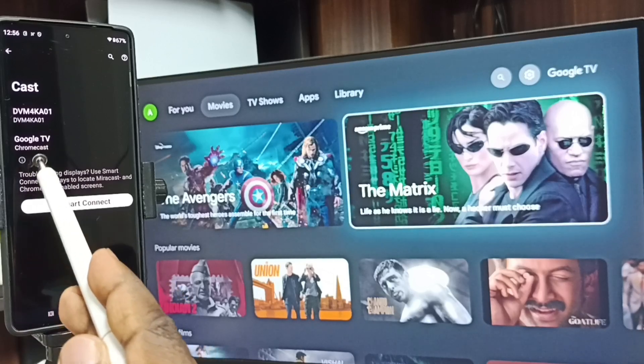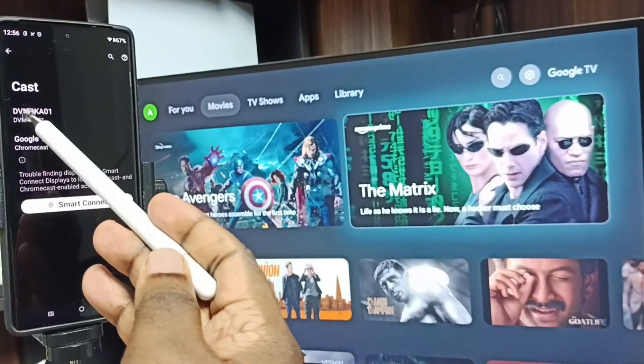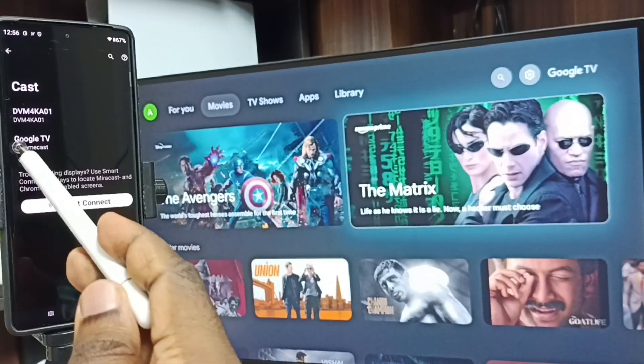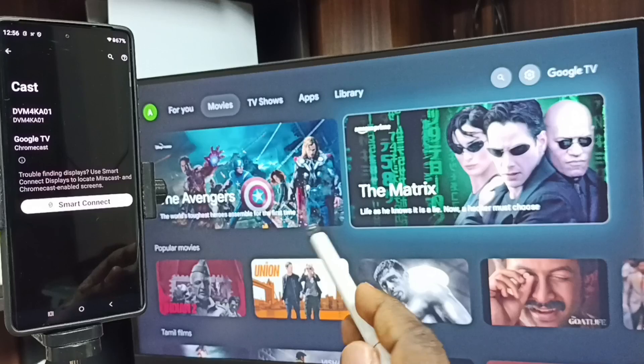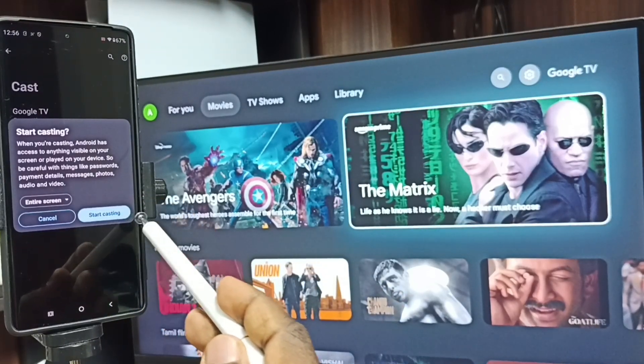You can see Google TV and Android TV — these are the two TVs available on the same Wi-Fi network. Google TV is the name of this TV. Tap on this TV name, then tap on Start Casting.